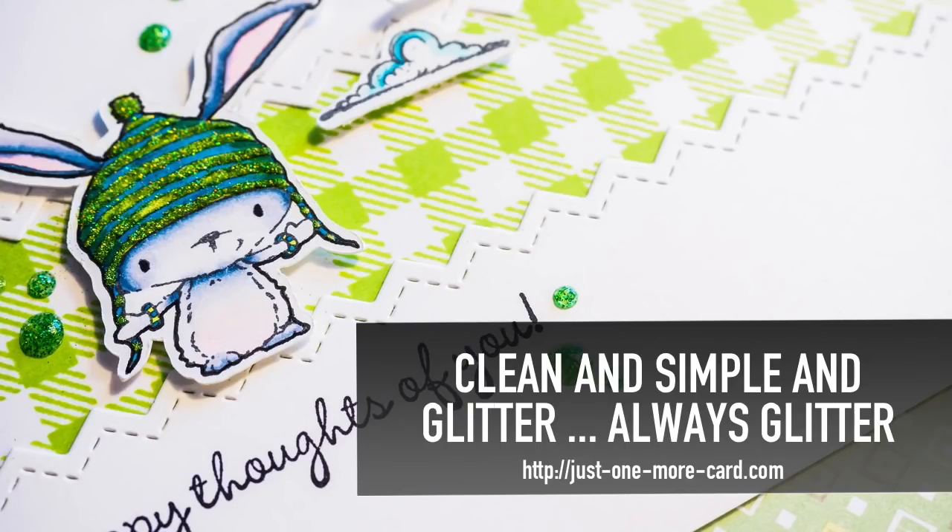Hi guys, this is Julia from Just One More Card, and today I want to show you a clean and simple design with glitter — because you know there can never be too much glitter on a card, at least not if you ask me.